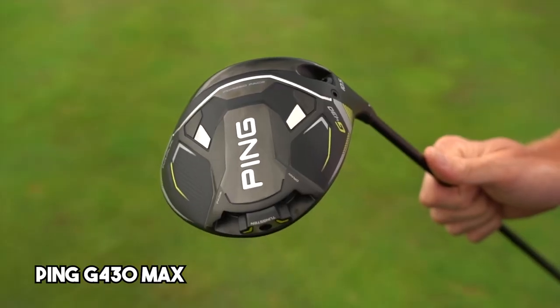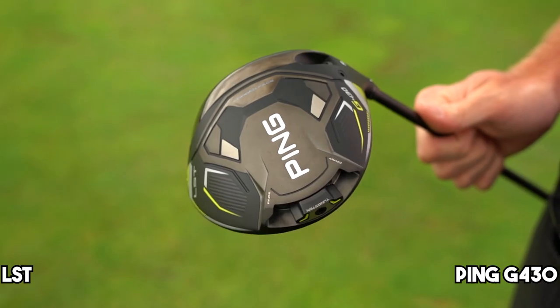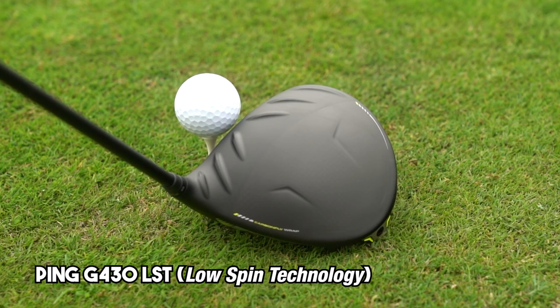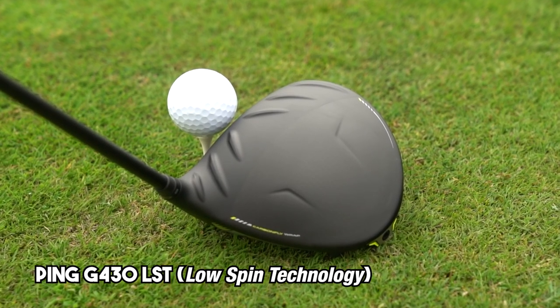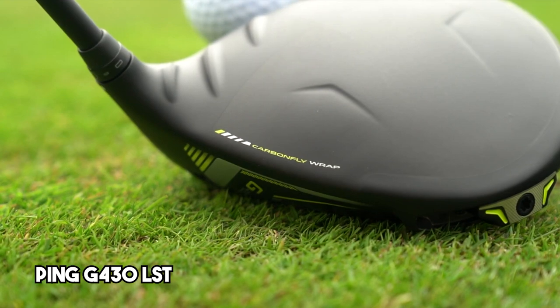There are actually three versions of this driver. This one is the G430 Max, but there's also the G430 LST and the SFT. The G430 Max gives you the maximum head size and the maximum forgiveness. Next up is the Ping G430 LST — LST stands for low spin technology, which gives you lower spin and maximum distance, but it's not quite as forgiving as the G430 Max.